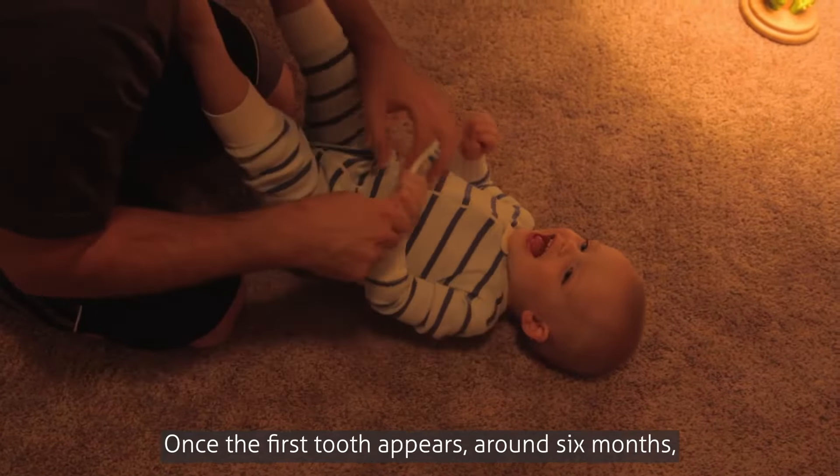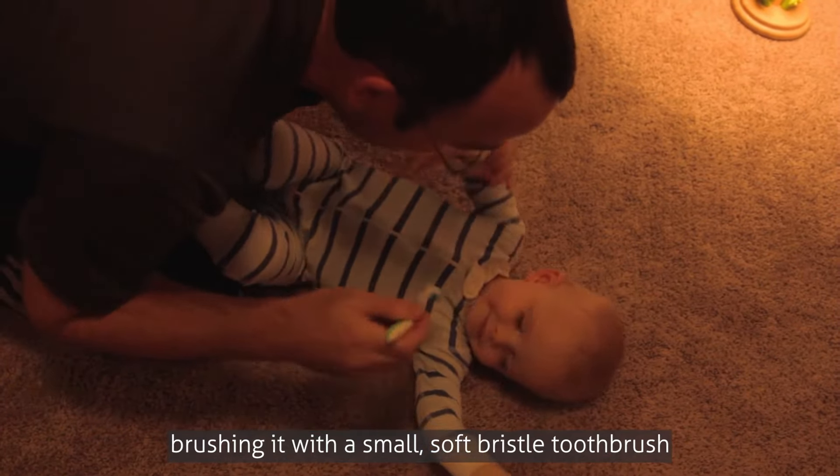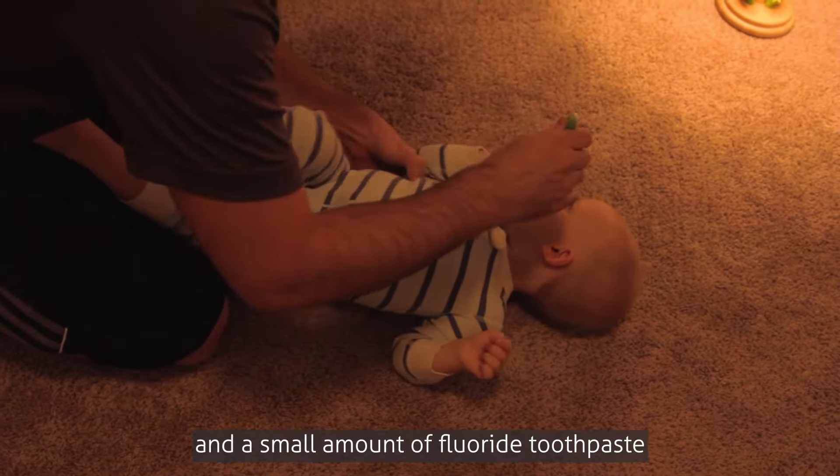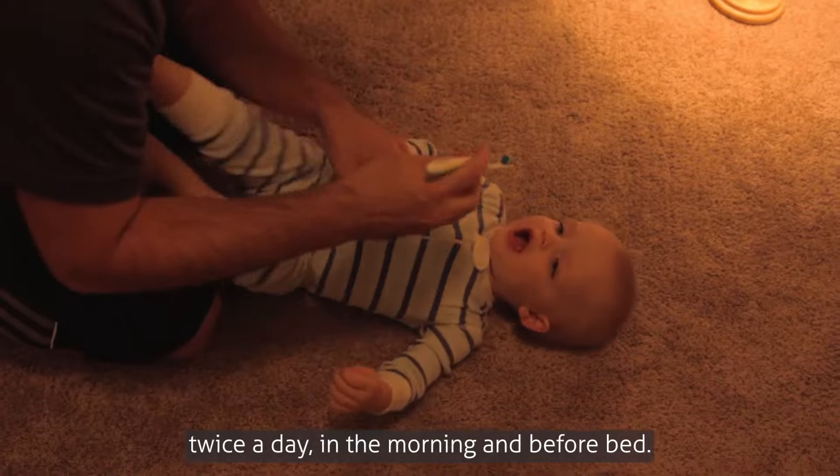Once the first tooth appears, around six months, it's important to start brushing it with a small soft-bristle toothbrush and a small amount of fluoride toothpaste twice a day — in the morning and before bed.